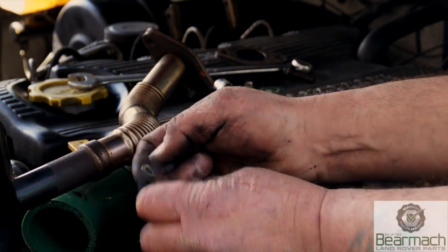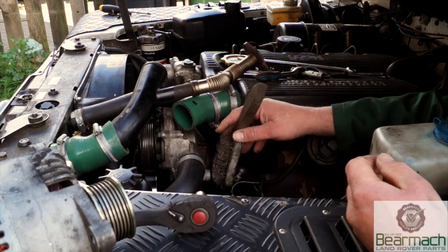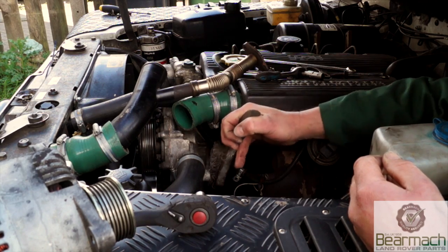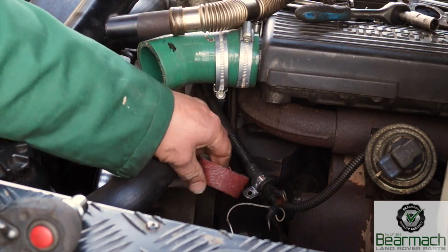If you do an alternator change, always make sure these terminals are lovely and clean - clean them up with a bit of grip paper. A consideration that most people forget is to clean the brackets where the alternator is going to bolt onto, because this is an earth path.